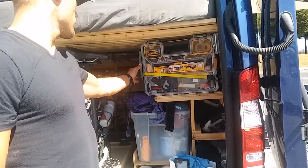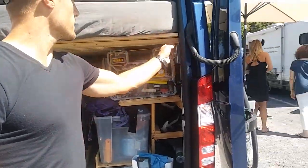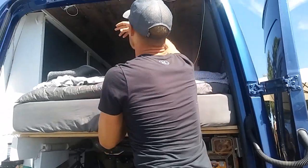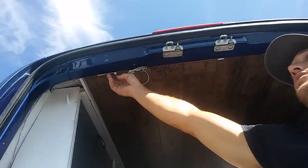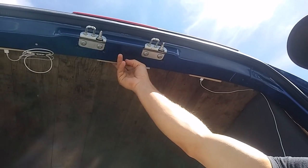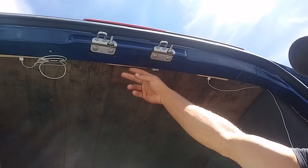There's also a bunch of backpacking gear back here, and some more lights. Up here we've got two USB outlets on each side. Come winter, we've got a 12-volt outlet so we can plug in an electric blanket. Sometimes we put a fan in there and it keeps us nice and cool.